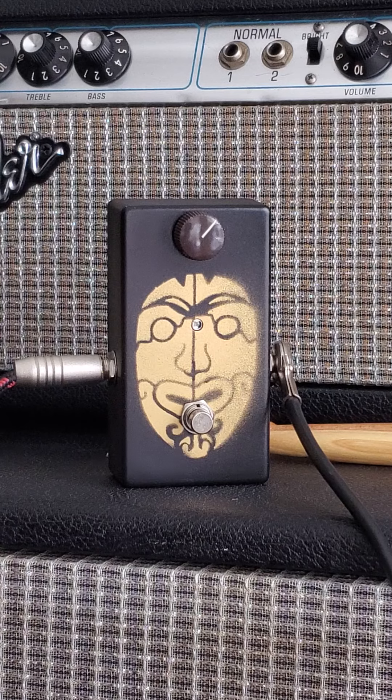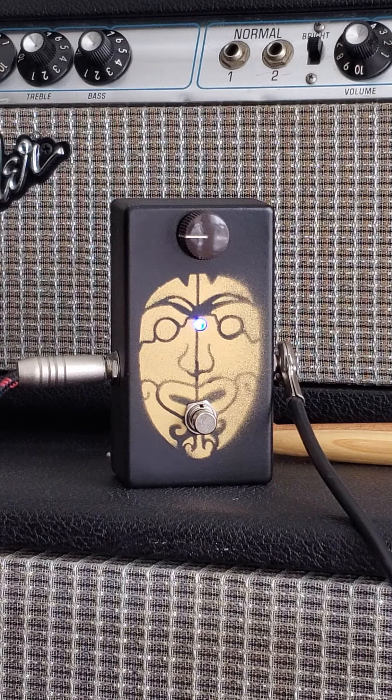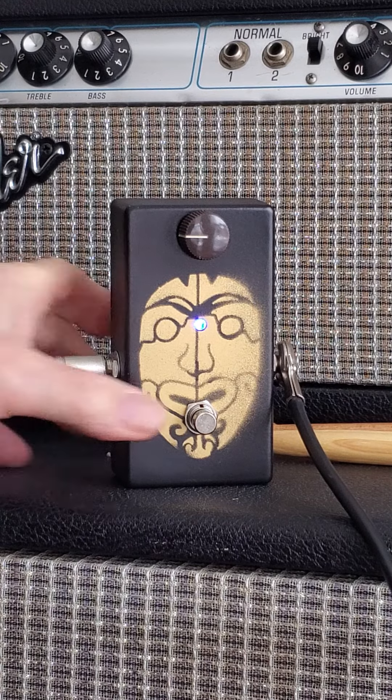That's the amp. All the way up. Turn down. Back to clean.